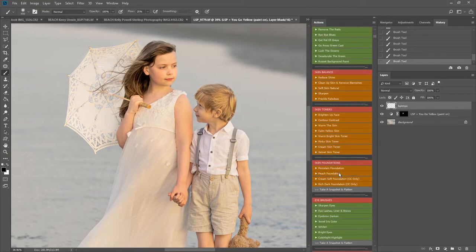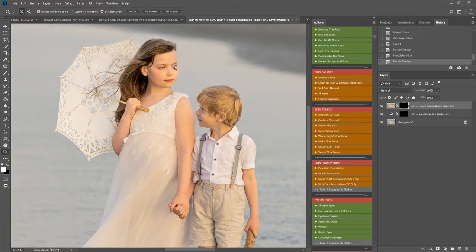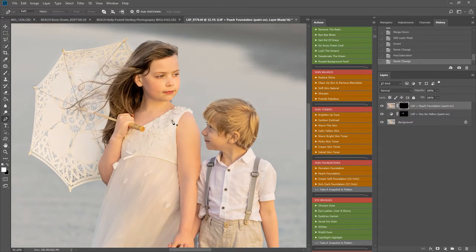I think I may give them a peachy foundation. The skin foundations are more advanced than the skin toners — they play a lot of layers to adapt to the skin, soften the skin out, add a nice tone and a contour. I've gone for the peachy because I want to keep the warmth of this image. I'm just going to use a white brush and lightly bring this over the skin.